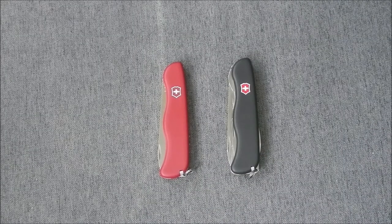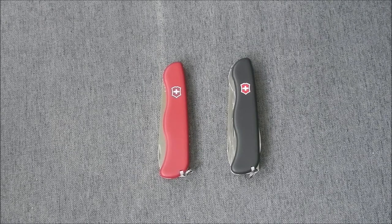Hi everybody and welcome back. Today I would like to go over two new acquisitions: the Alpineer and the Picnicker from Victory Knox.